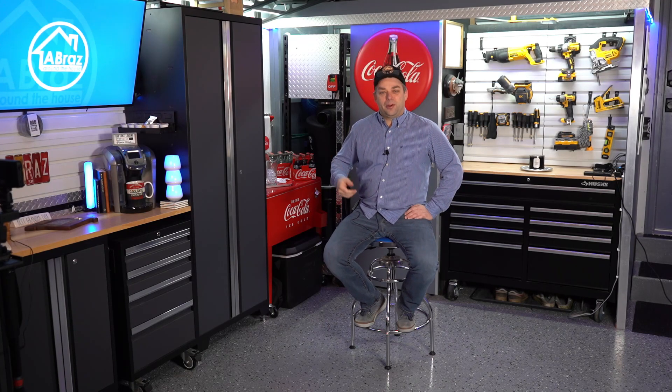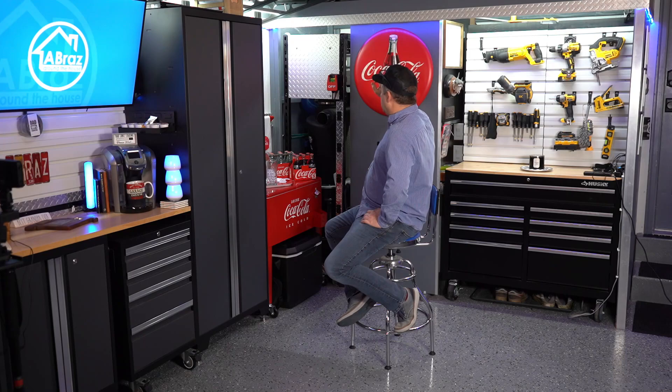Let me preface this video by saying I am NOT an electrician. This is for entertainment purposes only and to give you ideas — just as I get ideas from other people, this may give you an idea to steal the power from your kitchen if you're not using it and use it in your garage, because hey, it's better than having to run all the way back to that panel.